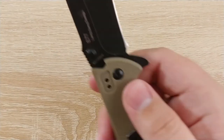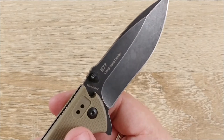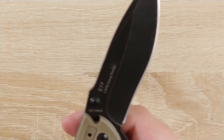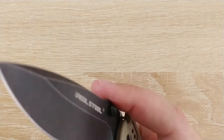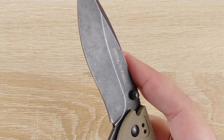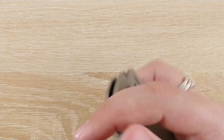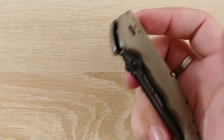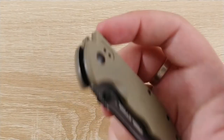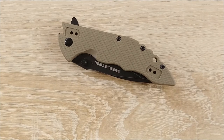The blade steel isn't great — it's 8Cr14MoV, so you get one extra MoV over 8Cr13MoV. It seems to be doing okay; it came fairly sharp and I've used it for a few weeks without issues. It's not a super great steel but it is a budget steel and you're getting what you pay for, so it's not too bad.